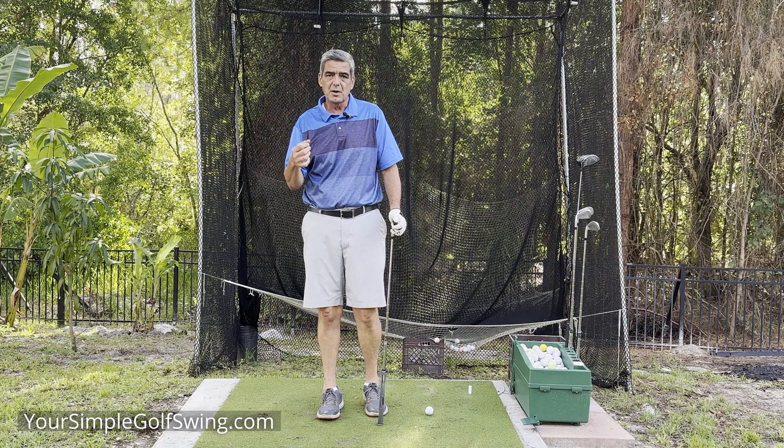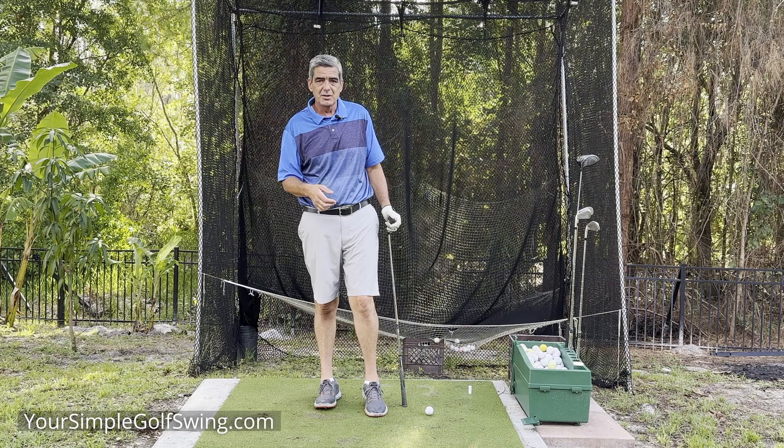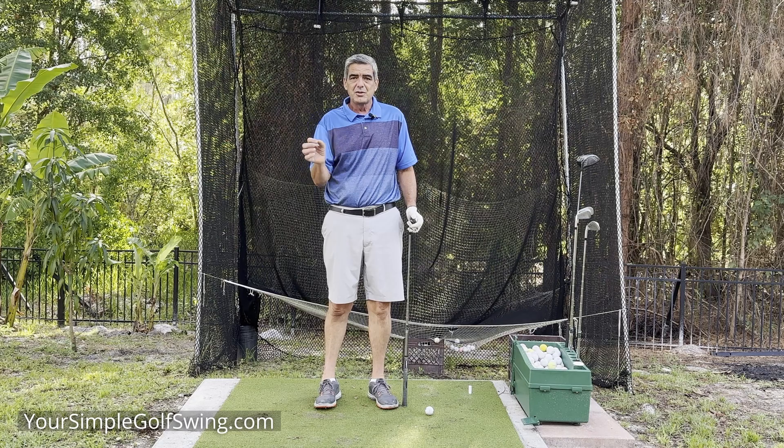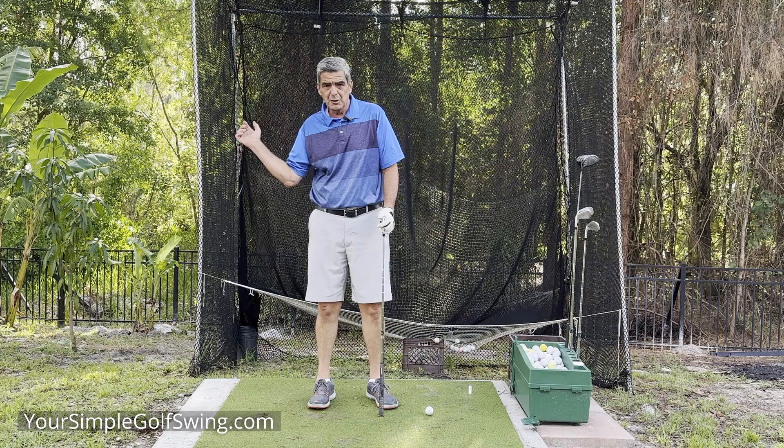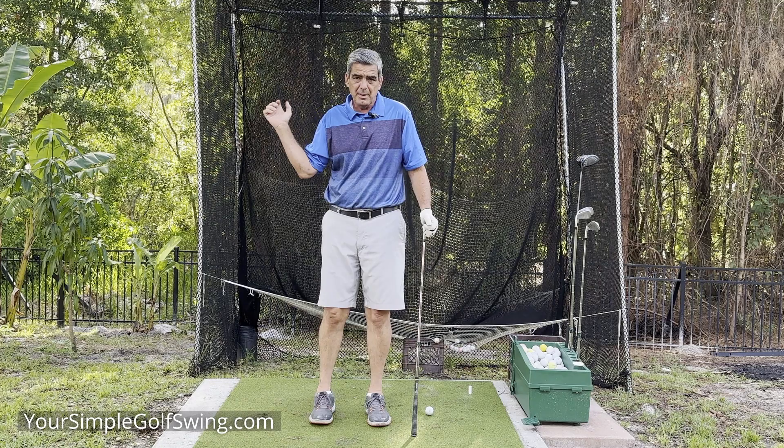This video is coming as a request from one of my longtime viewers. He was really my very first online course purchaser, David James up in Ontario. I consider him a dear friend and he comments on all my videos. David asked me if I could do a video that shows a little bit more about what the trail arm and trail elbow are doing in the backswing, specifically mentioning the trombone effect.